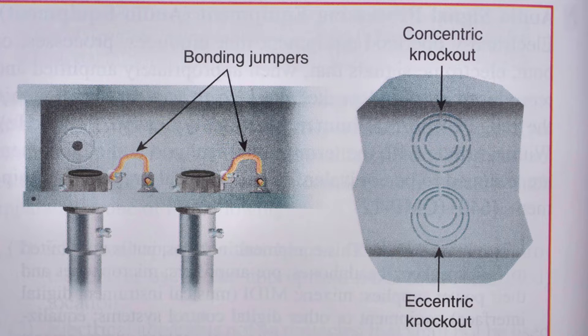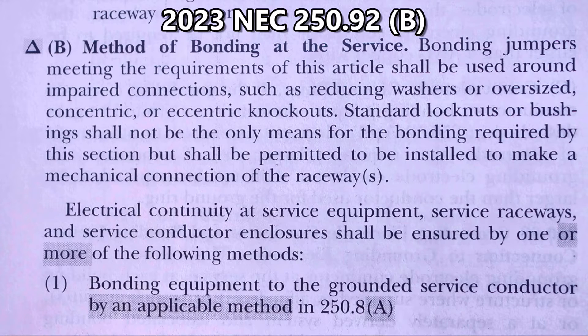These concentric and eccentric knockouts can be found in panels and electrical boxes of all sorts. This is NEC 250.92(b) — method of bonding at the service. Bonding jumpers meeting the requirements of this article shall be used around impaired connections such as reducing washers